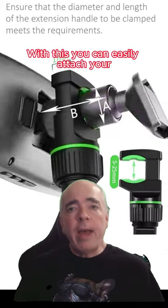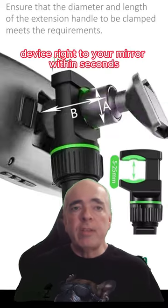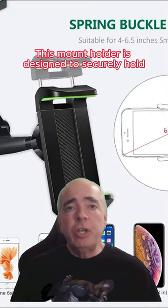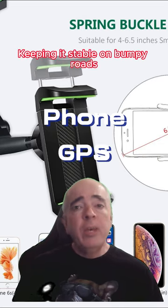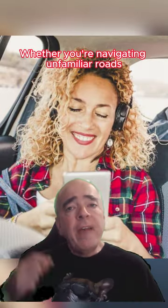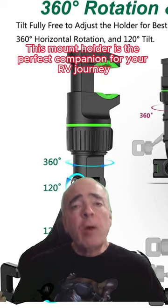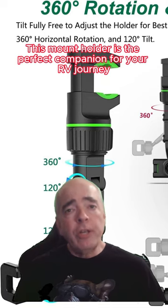With this, you can easily attach your device right to your mirror within seconds. It's simple and hassle-free. Made with durable materials, this mount holder is designed to securely hold your phone or GPS, keeping it stable on bumpy roads. Whether you're navigating unfamiliar roads or want to enjoy your favorite playlist while driving, this mount holder is the perfect companion for your RV journey.